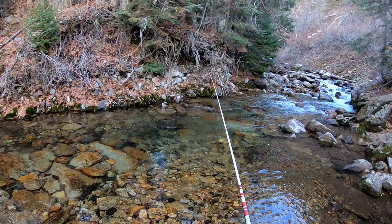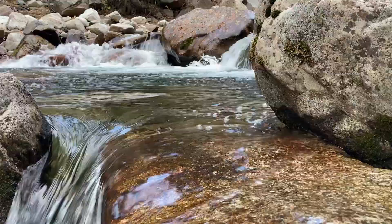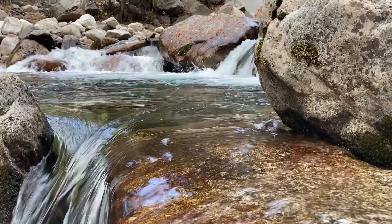Welcome back to the Utah Fishing Channel. Today's video is all about how you can catch fish in small streams using a tenkara rod. If you find this video helpful, please like and subscribe — it really does a lot to help the channel. And don't forget, we post new videos on Mondays.